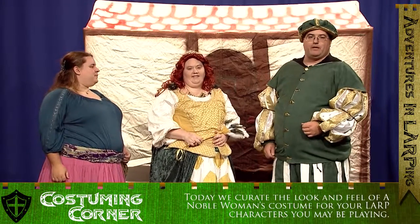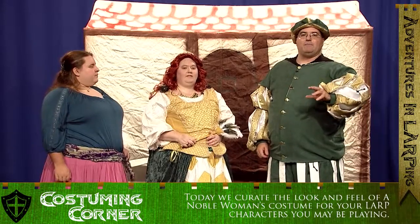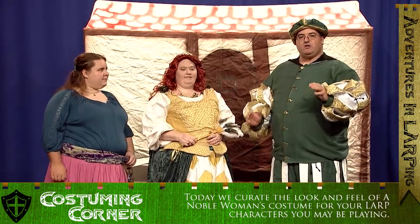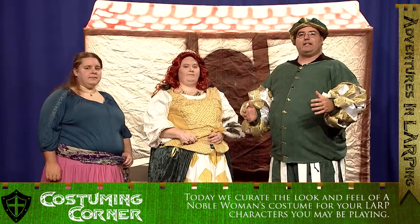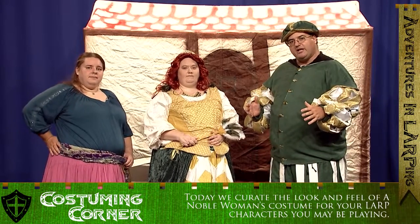Welcome back to Adventures in LARPing in a segment I like to call Costuming Corner. In this segment we will take a particular character and costume it up, down to all the details that we can, and go over it to give you some ideas and show you exactly what kind of thing goes into really detailing and fleshing out a character.